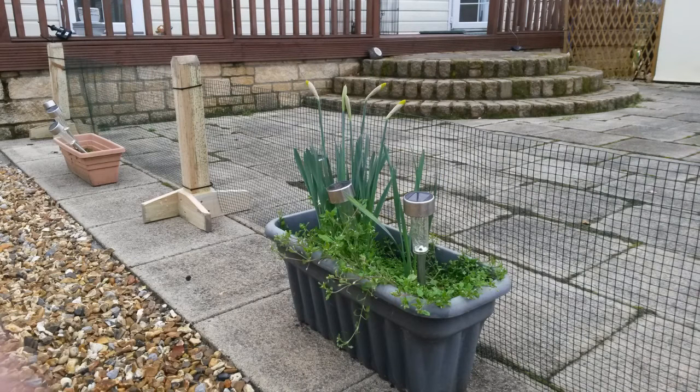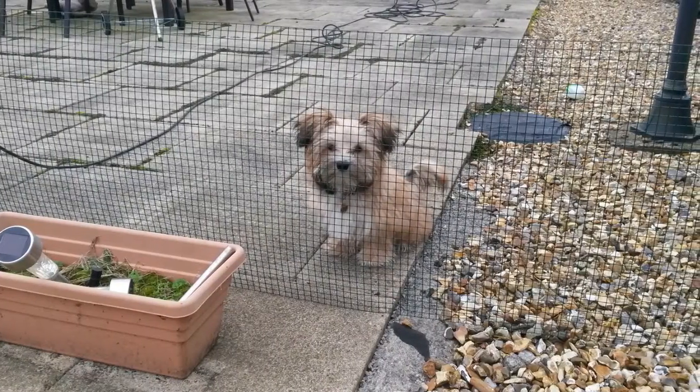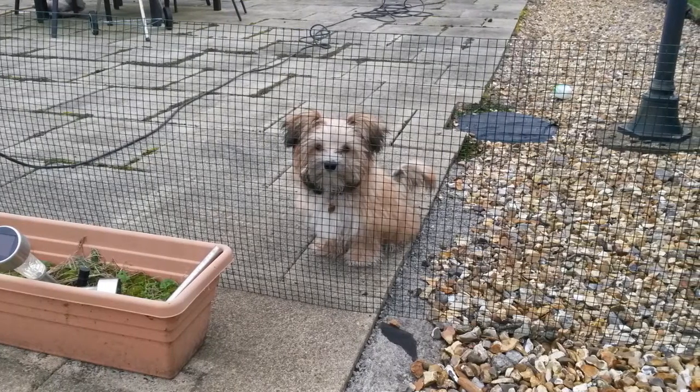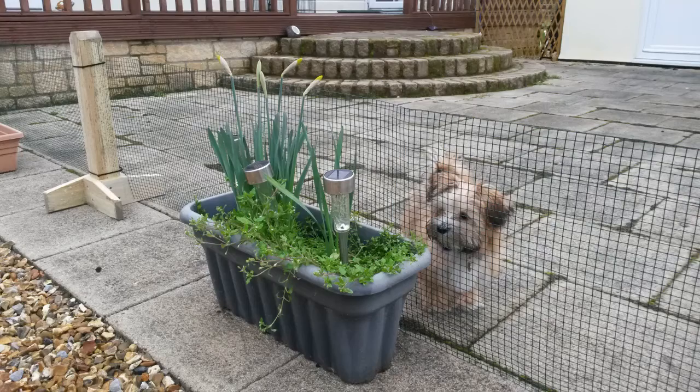On the following evening, I spent one hour attaching the wire fence to each of the posts with cable ties. This fence is about half a metre, or 20 inches, high. So this is Billy, and he's happy he can now run around without supervision. This fence seems to be working well enough, and it could easily be removed and relocated if or when required.